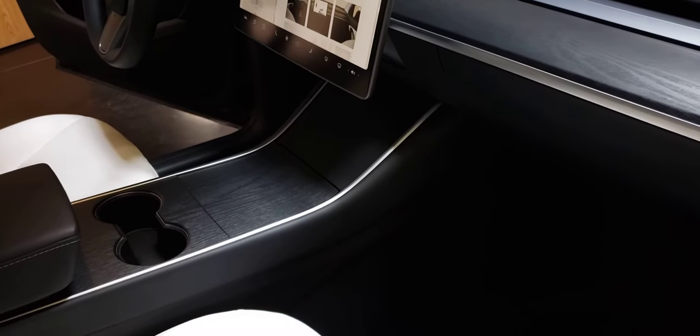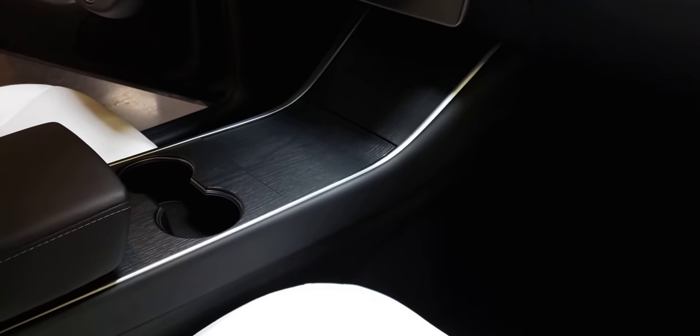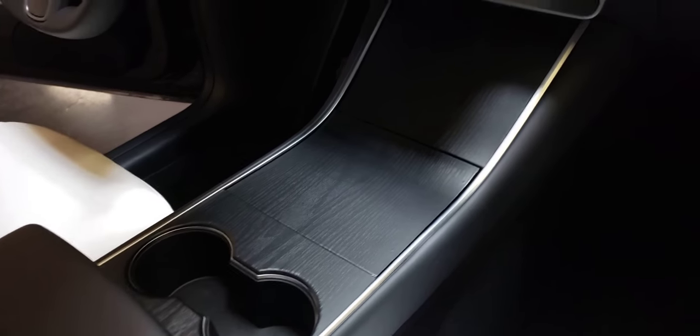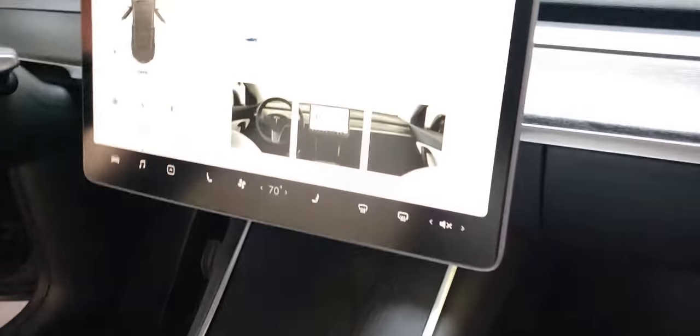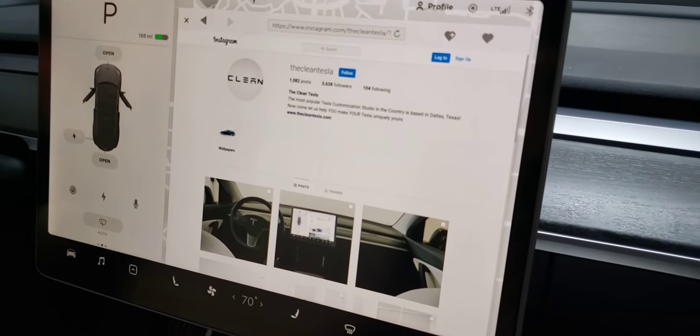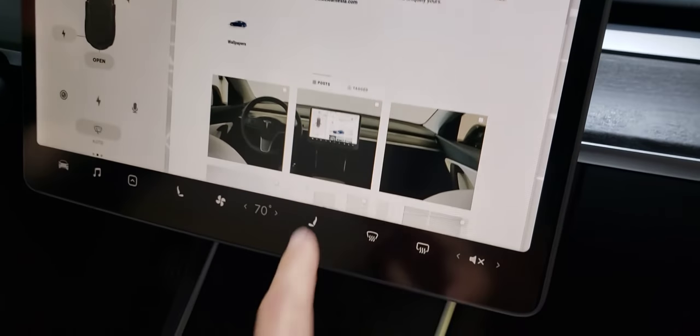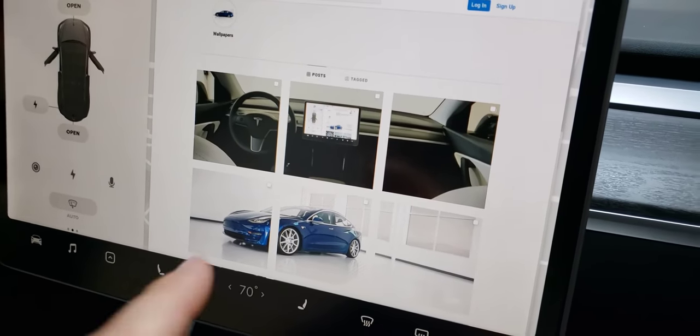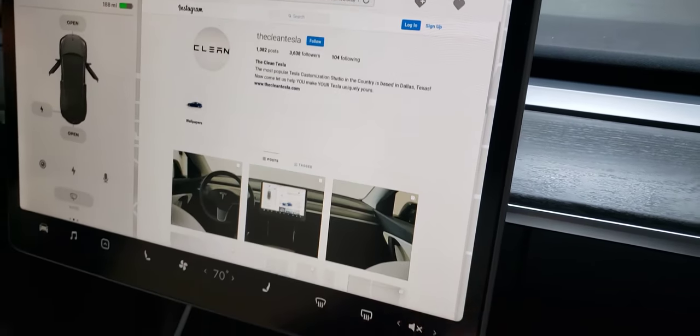We've put it on quite a few vehicles now, so you may have seen it on your buddy's Tesla or even on our Instagram page, The Clean Tesla. We've put some in-depth photos on there, so you can go see a little bit more about it.